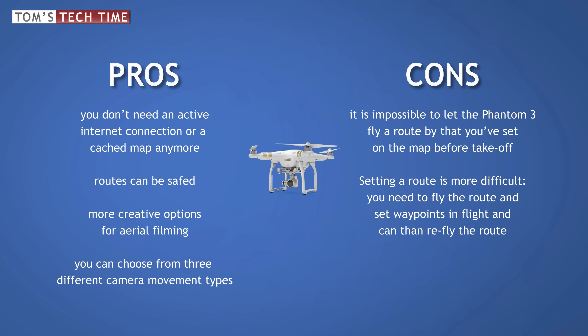Things have changed dramatically. The Phantom 3 Waypoints feature does not allow the copter to fly a route you entered before by simply tapping at the map. To set a route, you now have to fly that route and in flight set waypoints manually. After that flight, you are then able to re-fly and save that route. People are pretty disappointed, but this new Waypoints feature offers high creative value, adds more safety, and DJI enabled different camera modes, which is great for filmmakers.